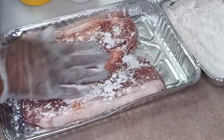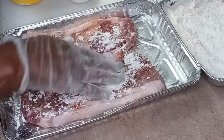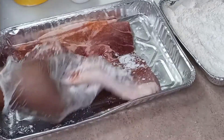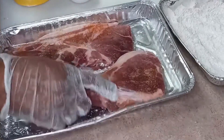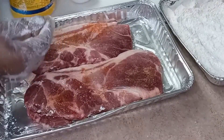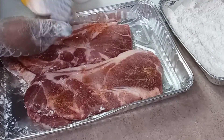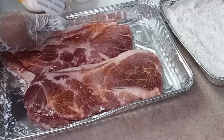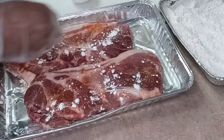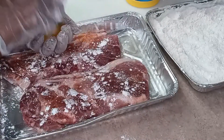You wouldn't believe the stories I have about this Argo cornstarch. When I was pregnant back in my day they had the cornstarch in a box and it came in big chunks — and that was my craving, just cornstarch. That was with Patrick, my oldest. It seems a little weird, but okay. Now I'm going to crack an egg on this.